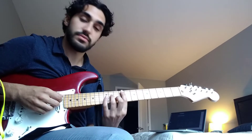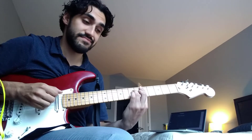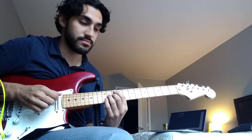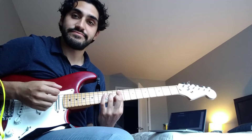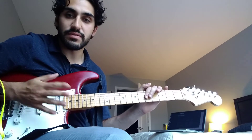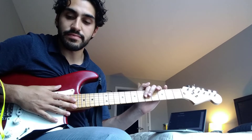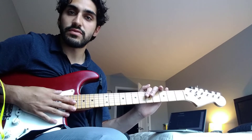So for some context, that lick is thrown in every now and then by the guitar player, so you're going to have to do it every now and then. I haven't seen a tutorial for this yet, so hopefully this helps someone.